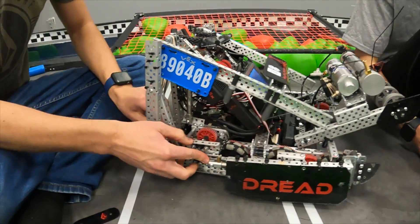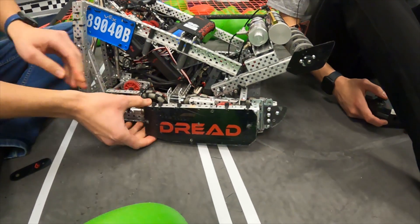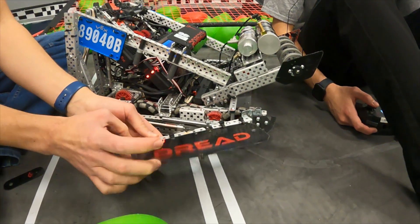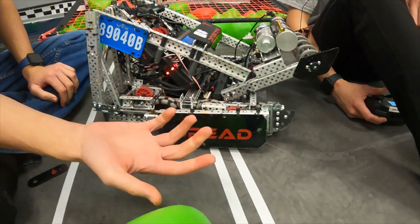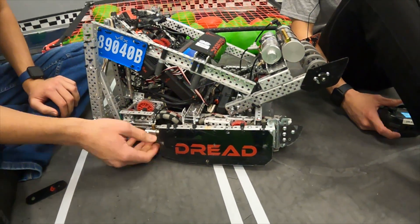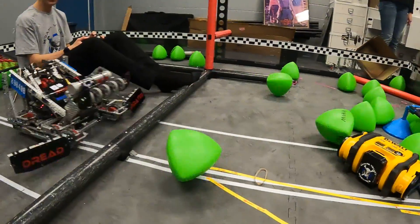Next we have our wings. We just got some zip ties and drilled some holes. We have it banded so that when they go up they come back down, which allows them not to break so easily. It was also a lot easier — we didn't have to bend anything — and they're wedged, which makes it easy to push triballs over the barrier.